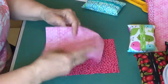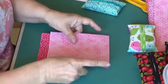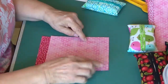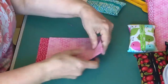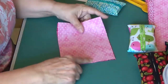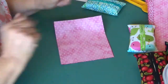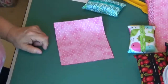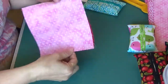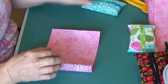We put our right sides together. I'm going to stitch a quarter of an inch — take a seam line right here. When I get done with that, I'm going to do the same on the other side. I have stitched both sides, and you see I've got a little gap, which is going to create the opening.